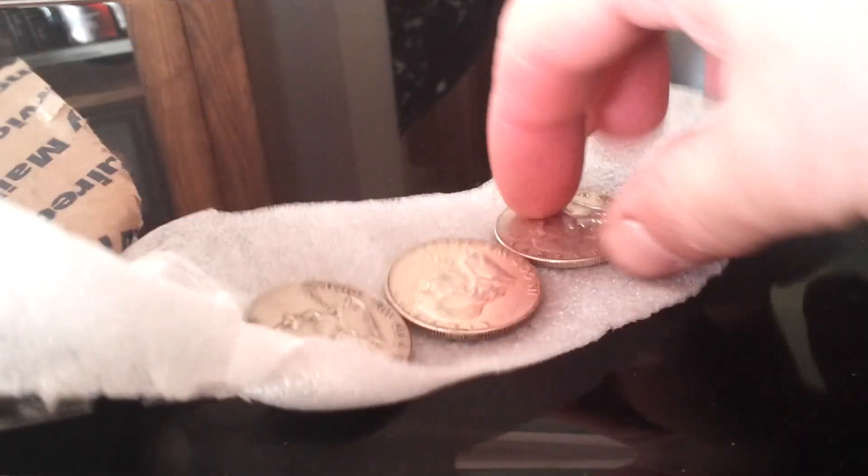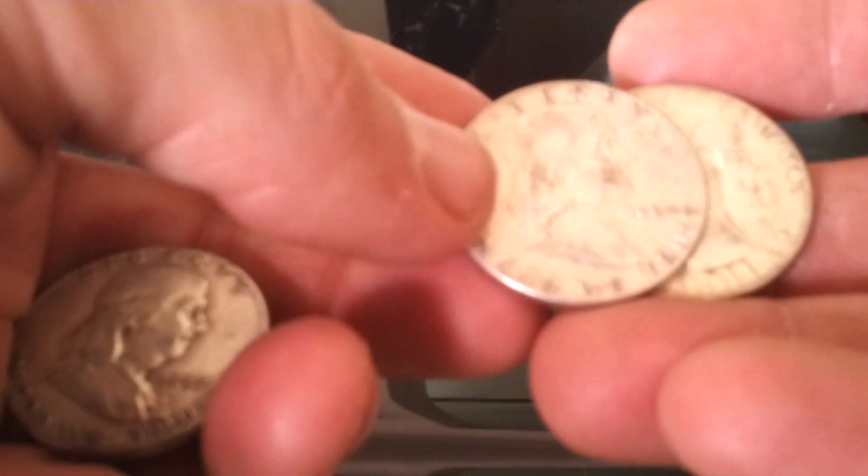I'm going to do a quick unboxing here, a few small things we got in. We have three Kennedy halves I picked up for about 23 bucks or something like that. It's just junk to add to another roll, but that's nice.